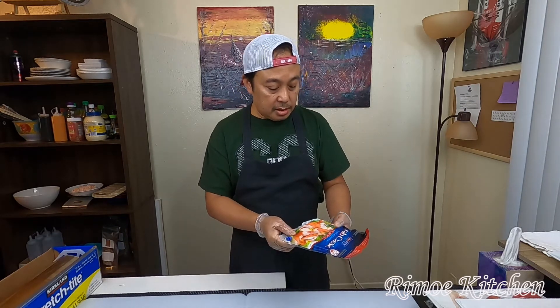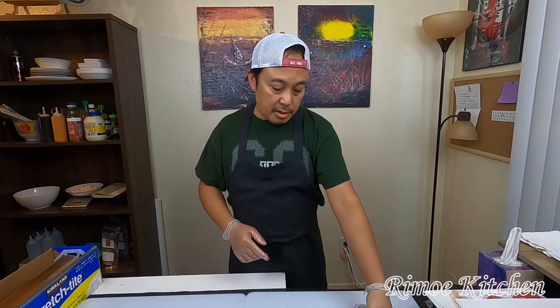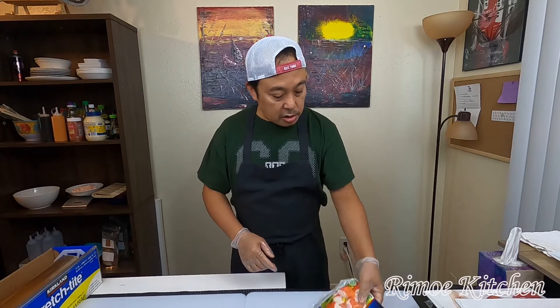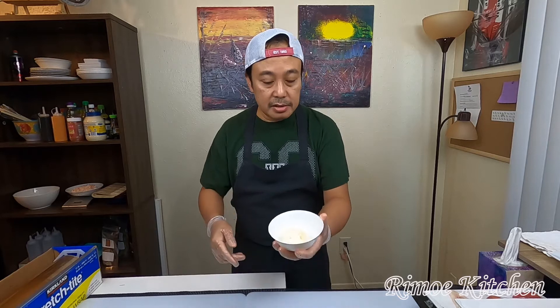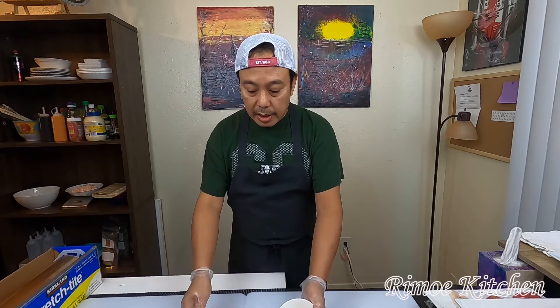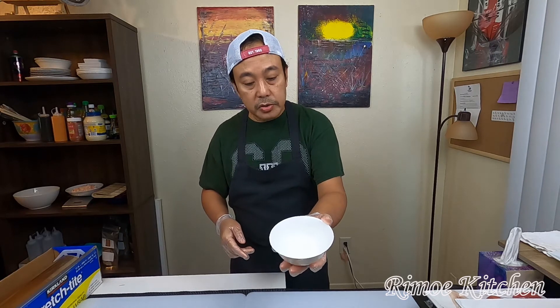I bought this from Walmart — imitation crab meat, eight ounce. For eight ounces, we need about two tablespoons of mayonnaise and one teaspoon of sugar.